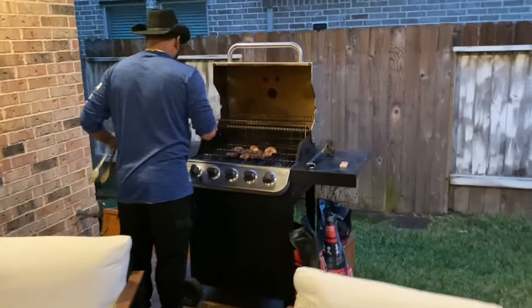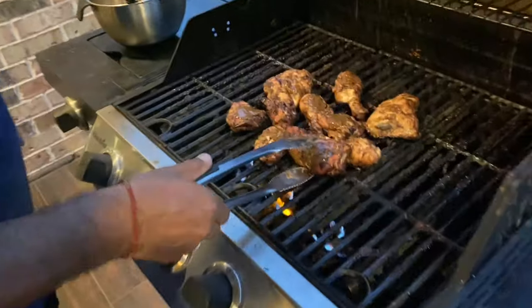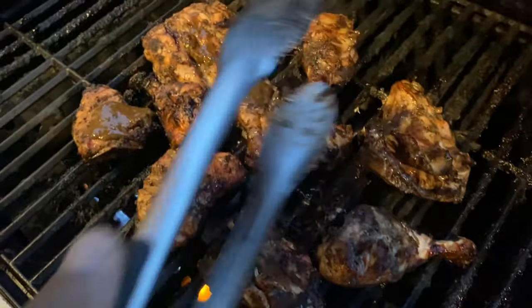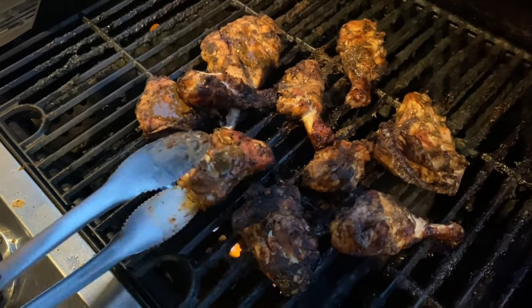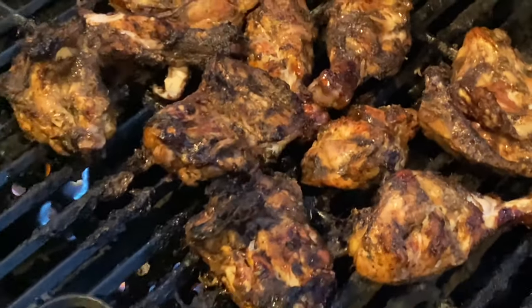How's the jerk chicken coming along, brother? Nice — check it out. Check that jerk — check the color on that jerk, brother. You need a little char on there for that jerk. You gotta cook this jerk on low heat. This looks amazing. Two minutes more and our jerk is complete.